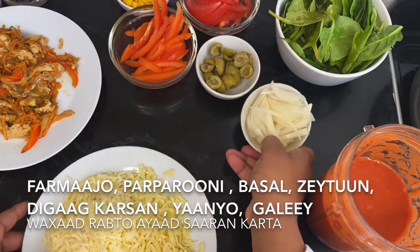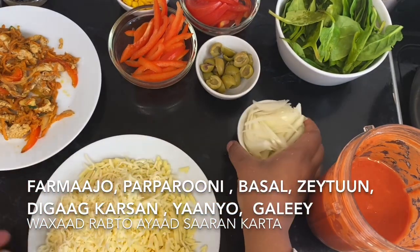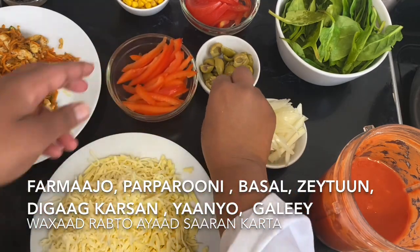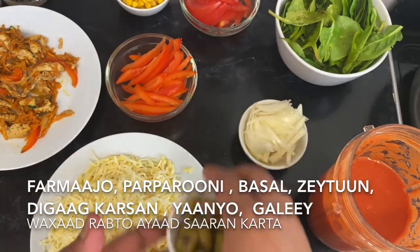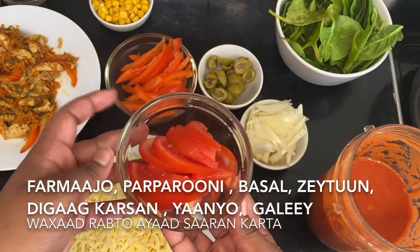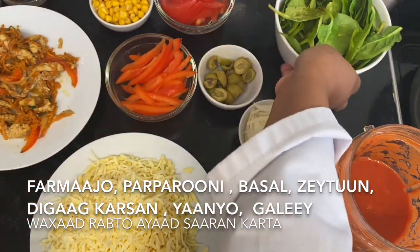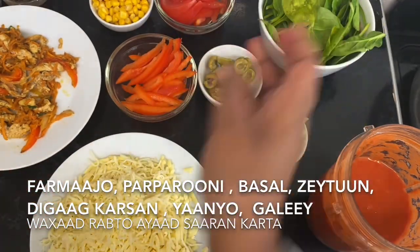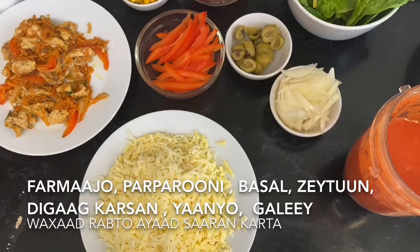For the pizza toppings I'm using some shredded mozzarella and regular cheddar cheese, some sliced onions, sliced peppers — you can use any type — some olives cut in half, sweet corn, fresh tomato, and some spinach which is optional.